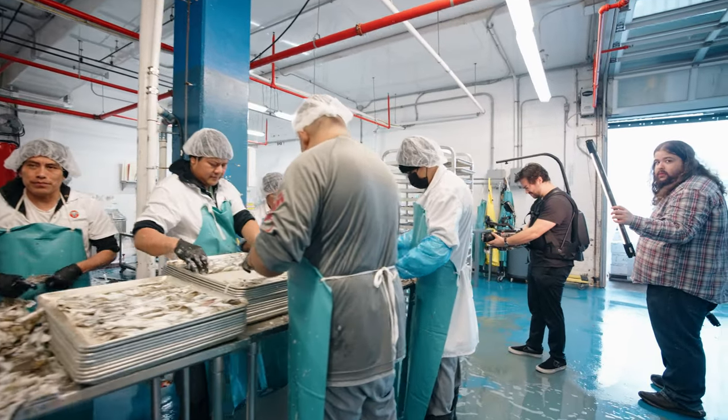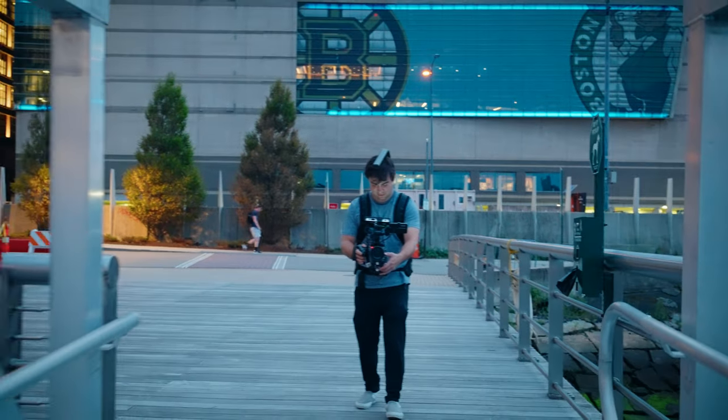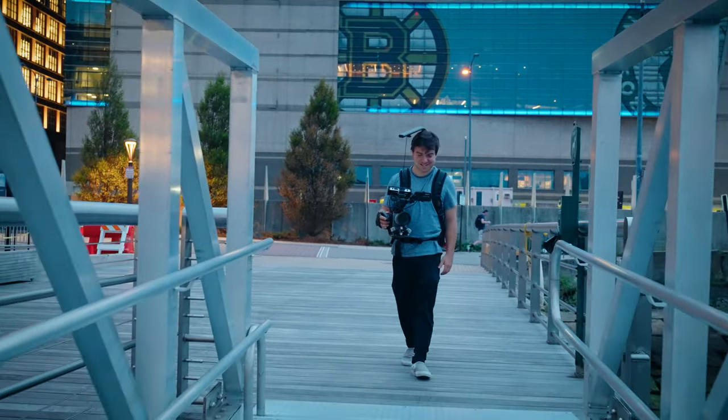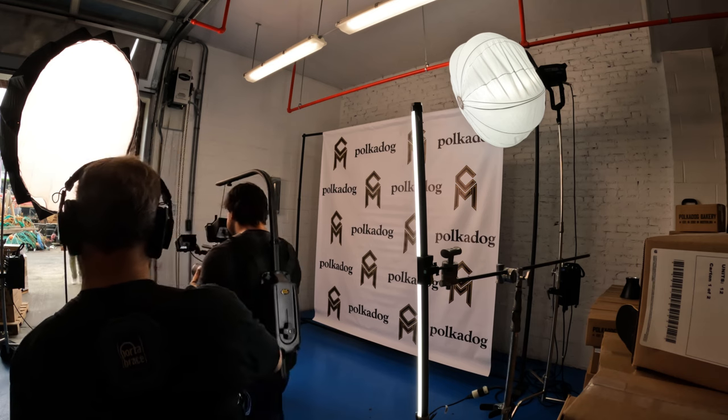Before tax, this thing costs a little under 1300 bucks. I think it is worth every penny. First and foremost, you are saving your back, which at the end of the day is more important than anything. Two, you're adding this awesome piece of stabilization and support to your kit. 1300 bucks is a lot of money, but if you're in my shoes and you keep renting it out, you may as well do it.